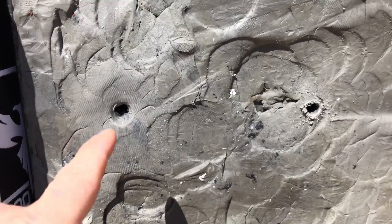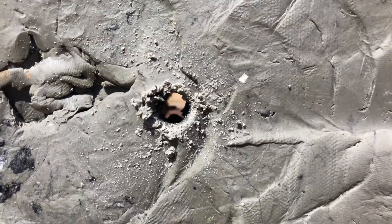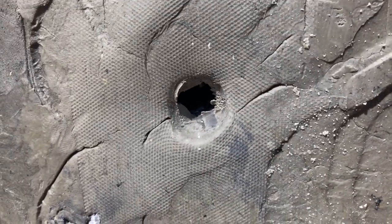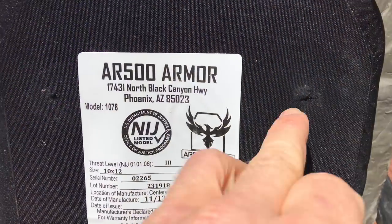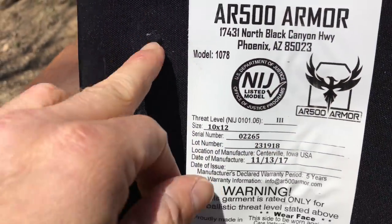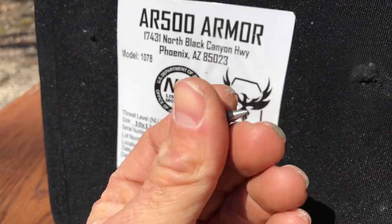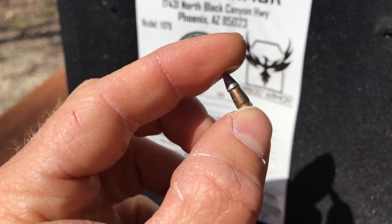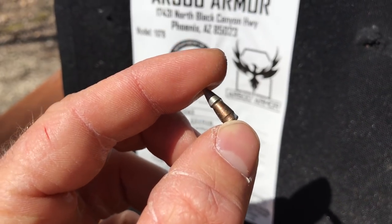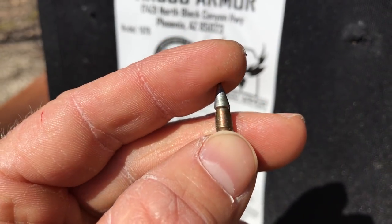One, two, three holes — that one you can see all the way through. It made it through and busted out the wood backer. That one probably went into the metal. This was the M855, this is the A1, and then the other A1 squeaked out the side right there. And there is our steel penetrating tip — that was laying inside the clay about a half inch. So it didn't have a lot of velocity after it got through the plate, but it's still probably gonna poke a hole in you.